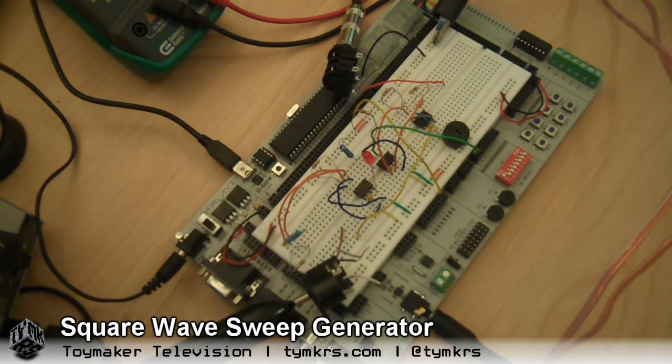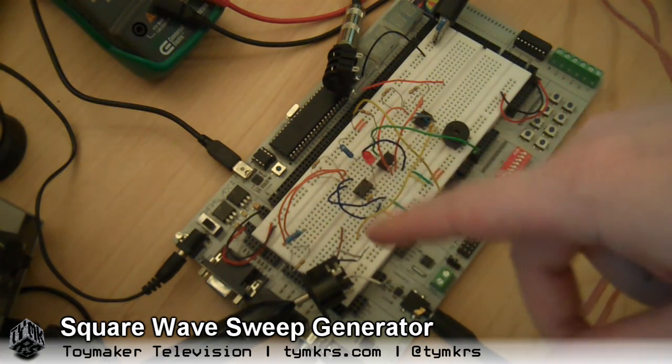Hey guys, so today we're doing some stuff. I've been experimenting with using a timer to send clock pulses to other IC chips. What normally does that depends on what you're doing, but in my case I would normally be using a propeller to fire off clock signals — something you program. But I wanted to go old-school today and I used a 555 timer, which is just oscillating and sending a pulse every so often.